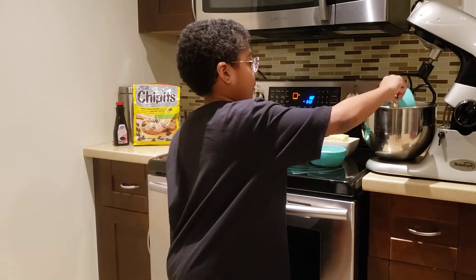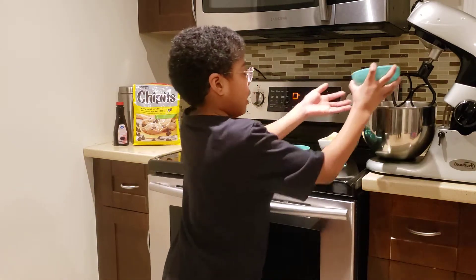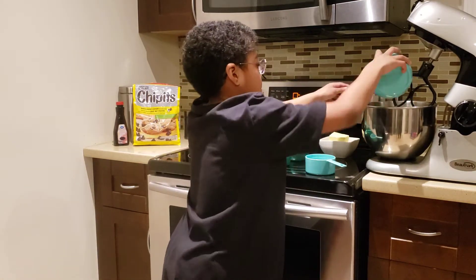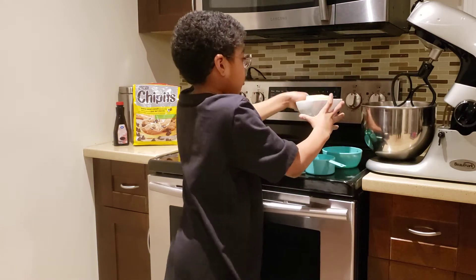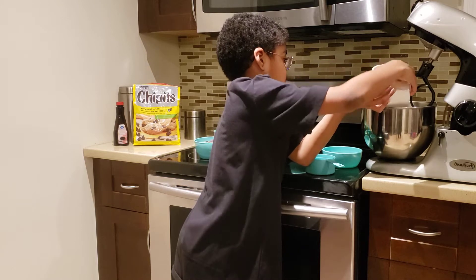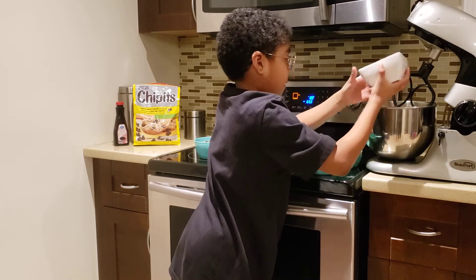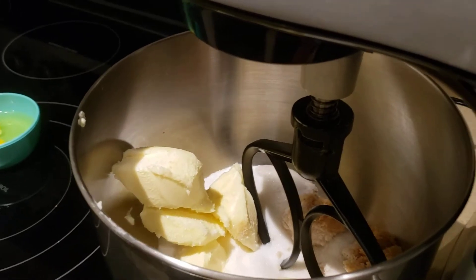So now I'm going to put the brown sugar in for us. And now the white sugar. And now the softened butter. Now we're going to mix it.